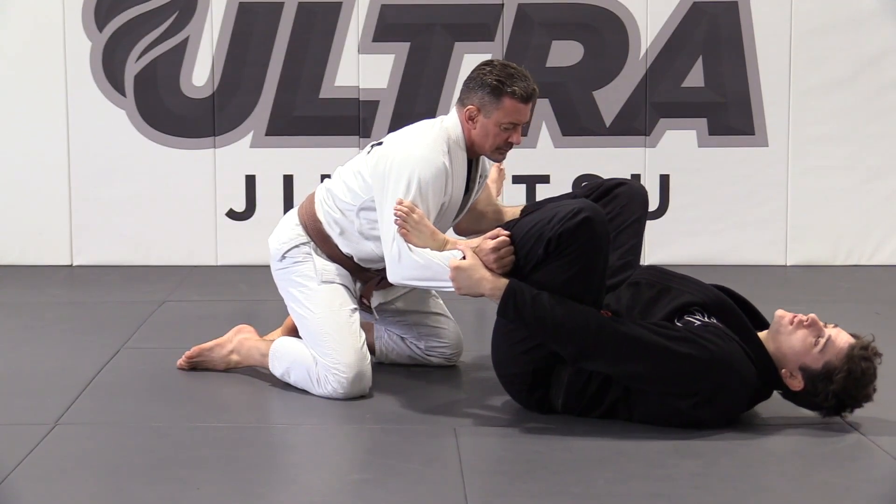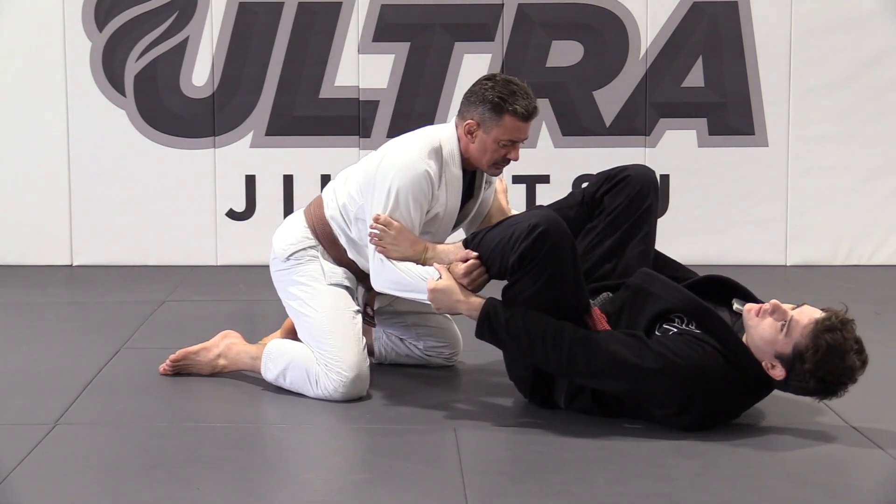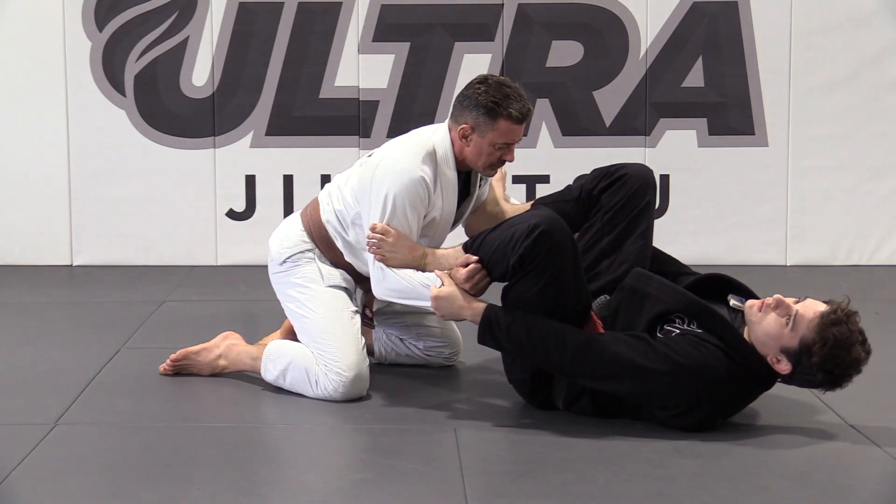What I'm going to do is extend one leg. On the side that I'm extending, you're going to bring your hip out at the same time so you can fully extend your leg.